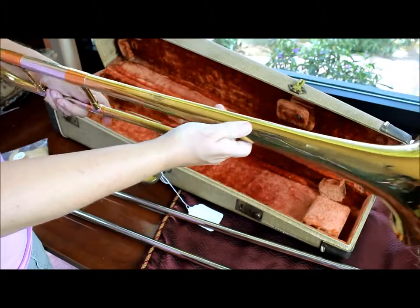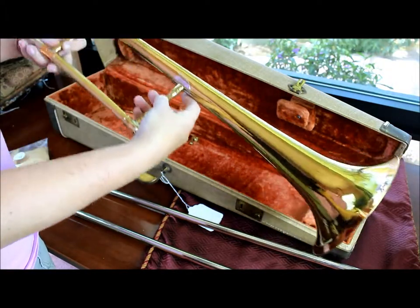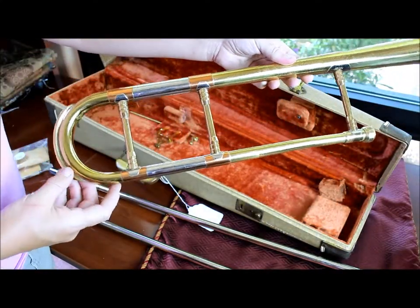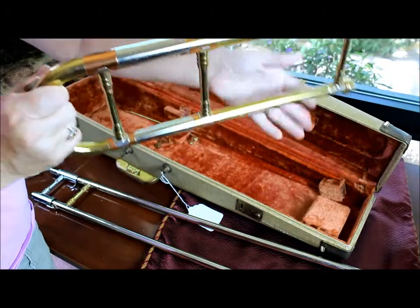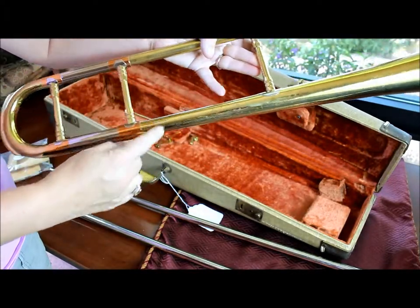The horn itself — the serial number on it is 57054. If you're a Getson person, this is pre-fire. There was a fire and all the records got lost. You can see copper here, copper there. Cool art deco style. The other side looks good too.